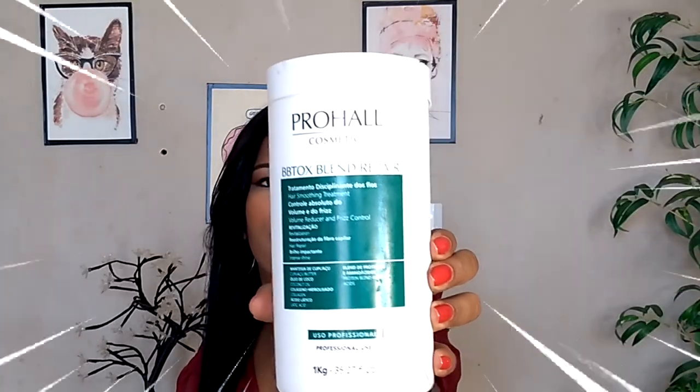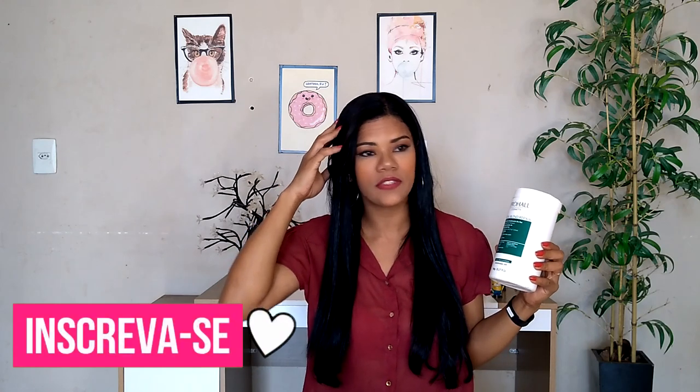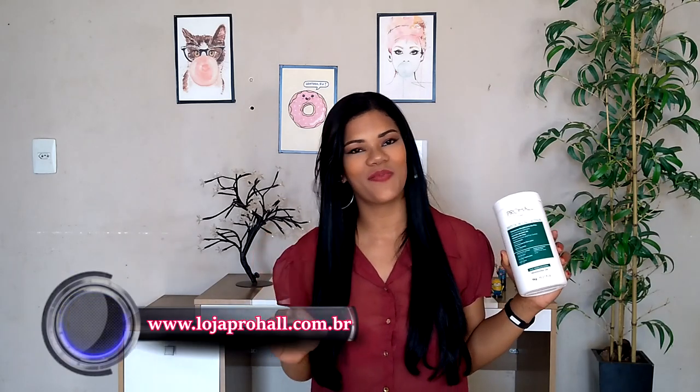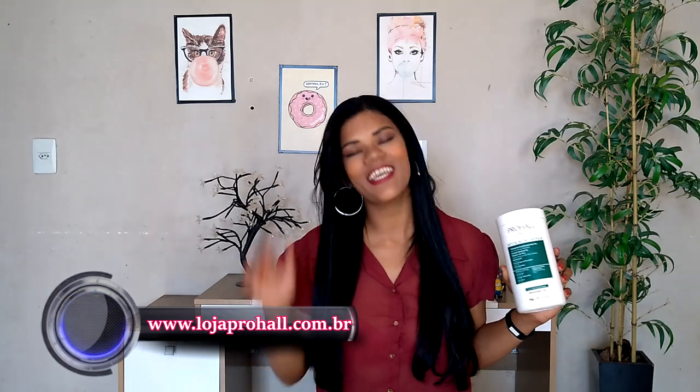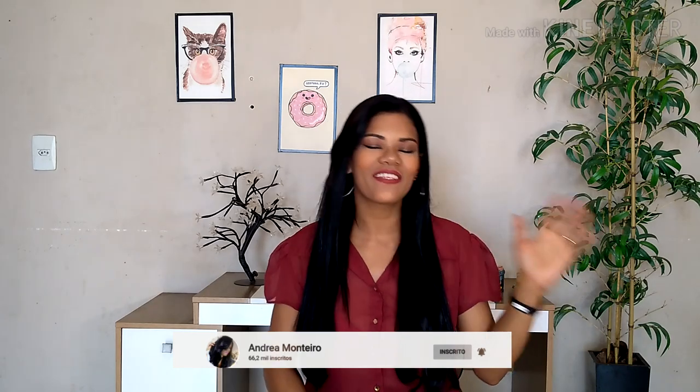Oi gente, tudo bem amores? Tô de volta e no vídeo de hoje eu trouxe pra vocês mais um alisamento. Dessa vez eu vou fazer o uso do Butox BBtox Blend Repair da ProHal. Hoje eu vou fazer o retoque do meu Butox. Tô no intervalo da minha progressiva. Preciso analisar porque a ar está super alta, então eu testei esse Butox aqui, BBtox Blend Repair da ProHal, e hoje eu trouxe o passo a passo pra vocês, meus amores. Então se você quiser conferir a resenha, é só continuar assistindo. Primeiro eu quero te convidar a você se inscrever no canal, caso você ainda não seja inscrito. Venha fazer parte da nossa família, clique em inscrever-se aqui embaixo, já clica no sininho aí. Que aí o meu YouTube vai te notificar quando rolar vídeo novo por aqui.